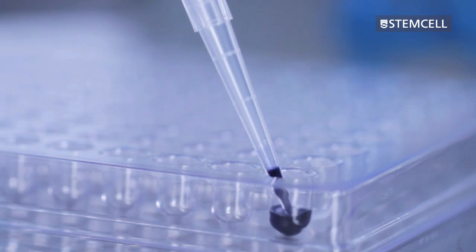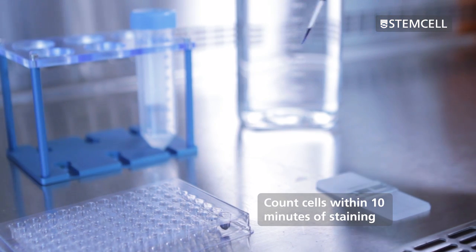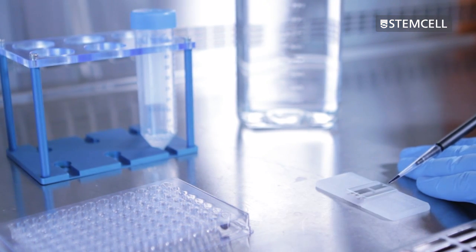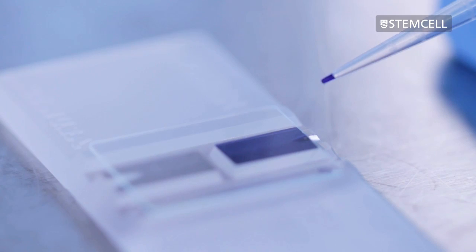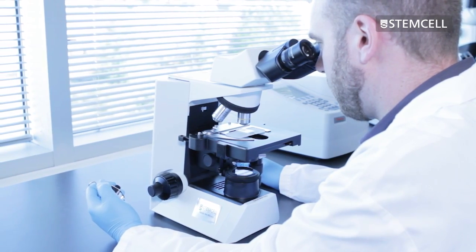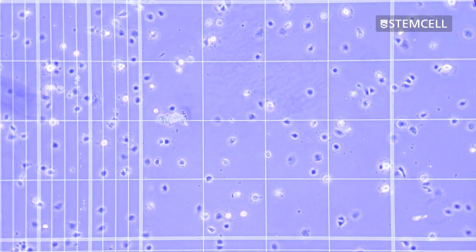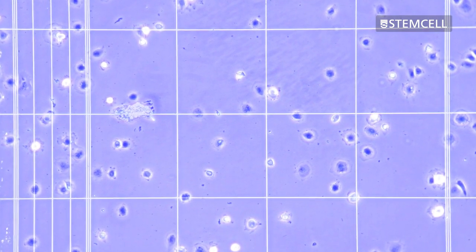Depending on the cell concentration of the starting sample, further dilution may be necessary. Cells should be counted within 10 minutes of staining, as Trypan Blue will nonspecifically label viable cells over time, resulting in inaccurate viability counts. Count the viable and non-viable cells separately using the same technique used for the total nucleated cell count. Stained dead cells will appear blue, while unstained live cells will appear white or clear.